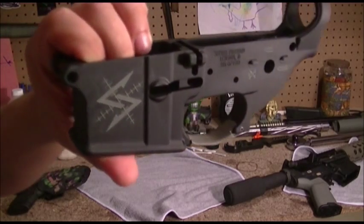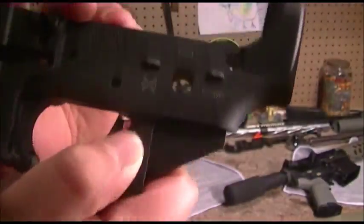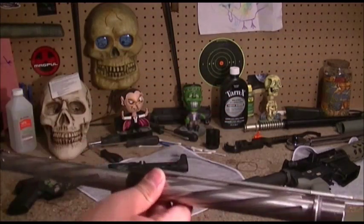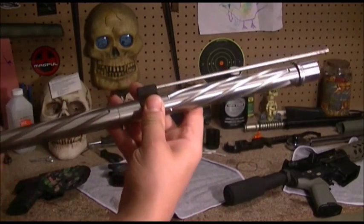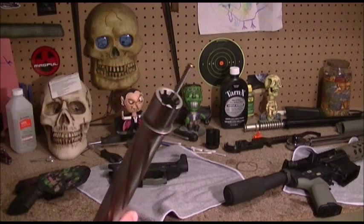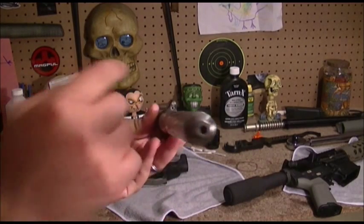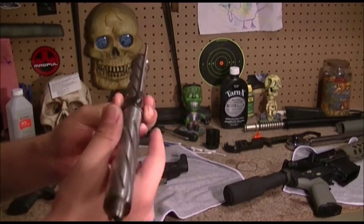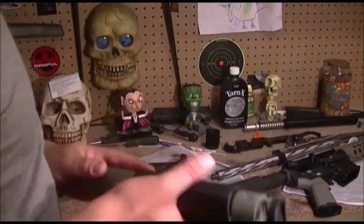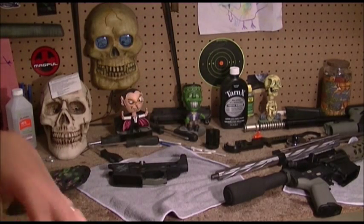The other rifle that I'm building is gonna go on this Seeking Precision lower with color fill. We have this fluted match grade barrel — we might be epoxying this to the upper for accuracy, or just using Loctite. Wilson Combat adjustable gas block, stainless tube, also Wilson Combat, and a PRS stock.